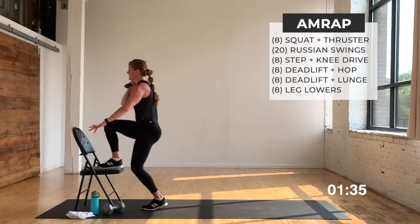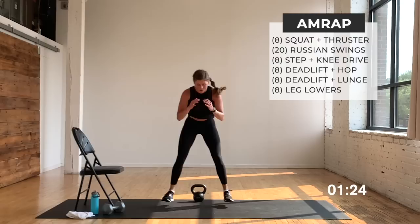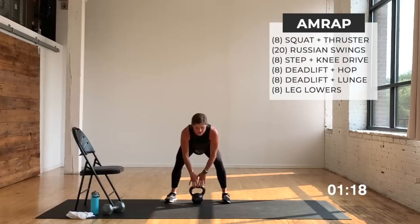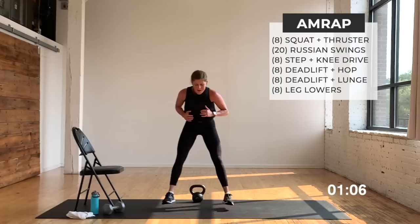Sumo squat — to the back of your mat, set it down, up, back, that's one. Up, back, that's two — let's go, yes you can. You can always walk it. Halfway — you only got to do eight of them. Finish with me, yes you can. One more, finish, finish, let's go — up, back. Pick it up, deadlift, lateral lunge — right into it, eight per side.